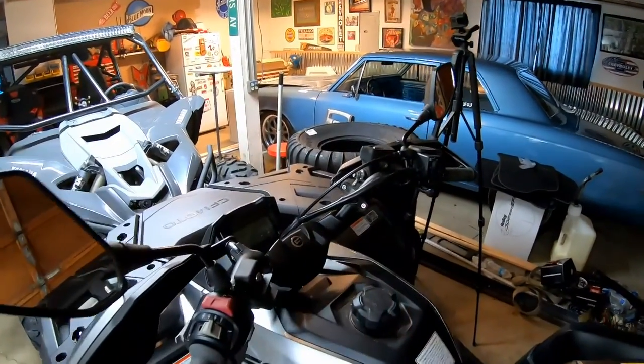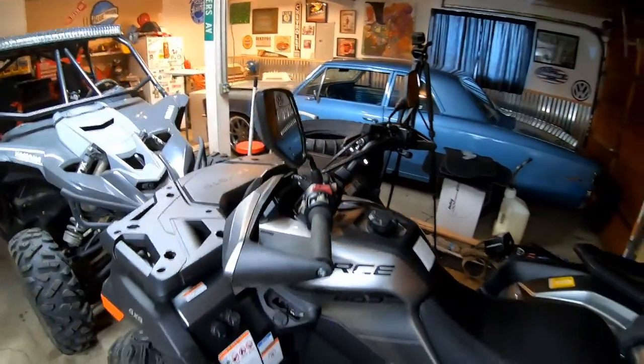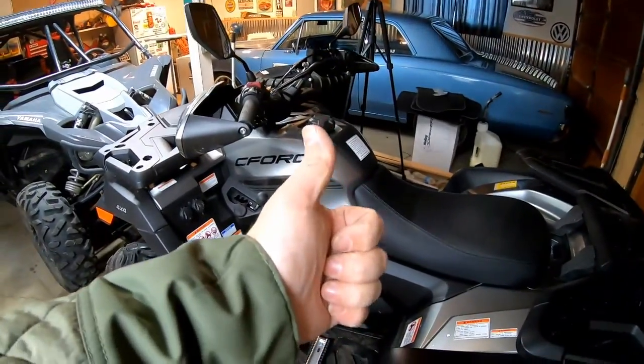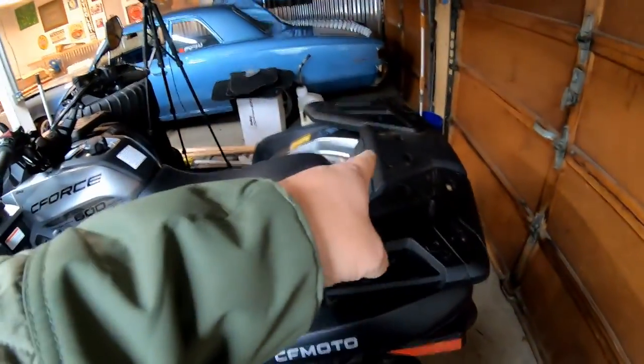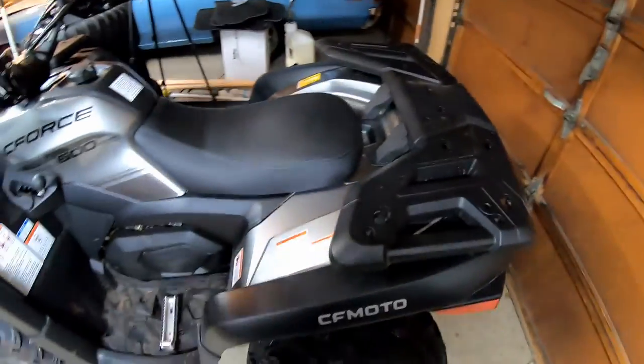Just like that, we've got both mirrors on — super easy mod, anybody can do it. We've got spacers on, easy mod. We've got the exhaust going — this has been a good video. Hopefully you guys enjoyed it. Hit that thumbs up, subscribe to the channel. Thanks for joining me — peace out!